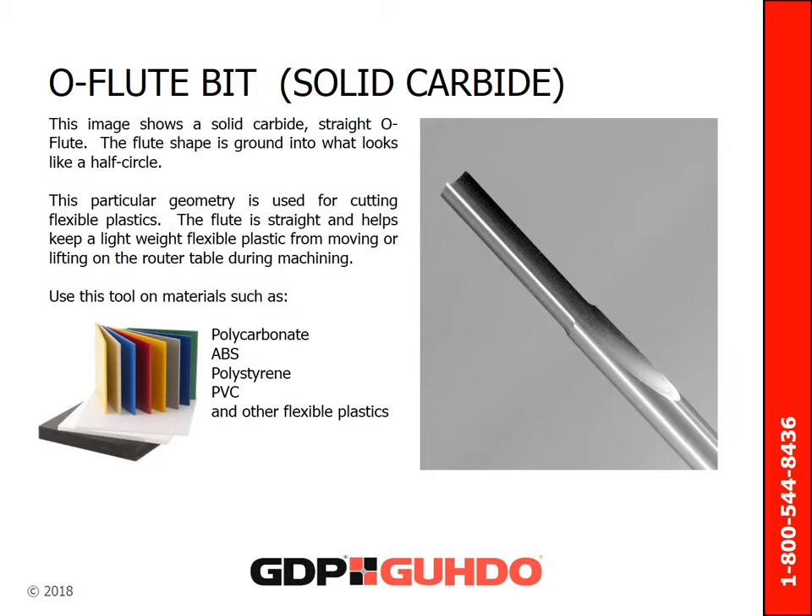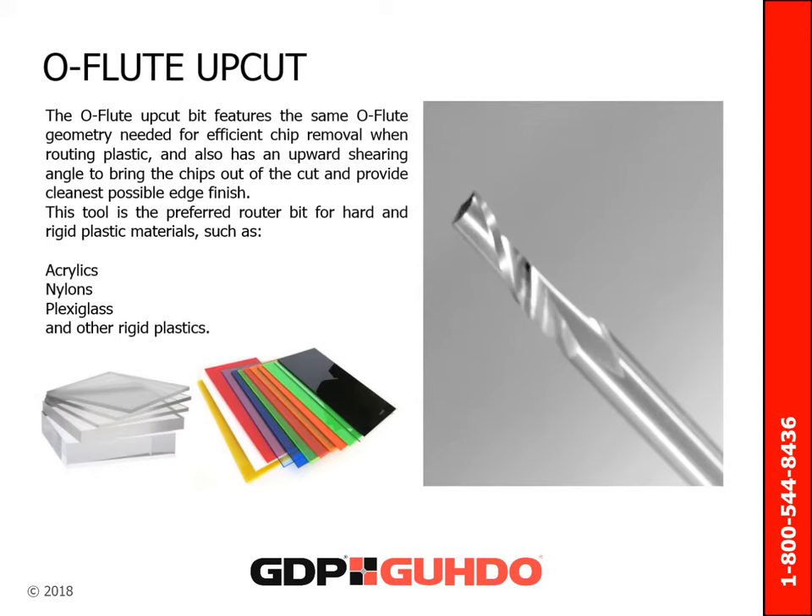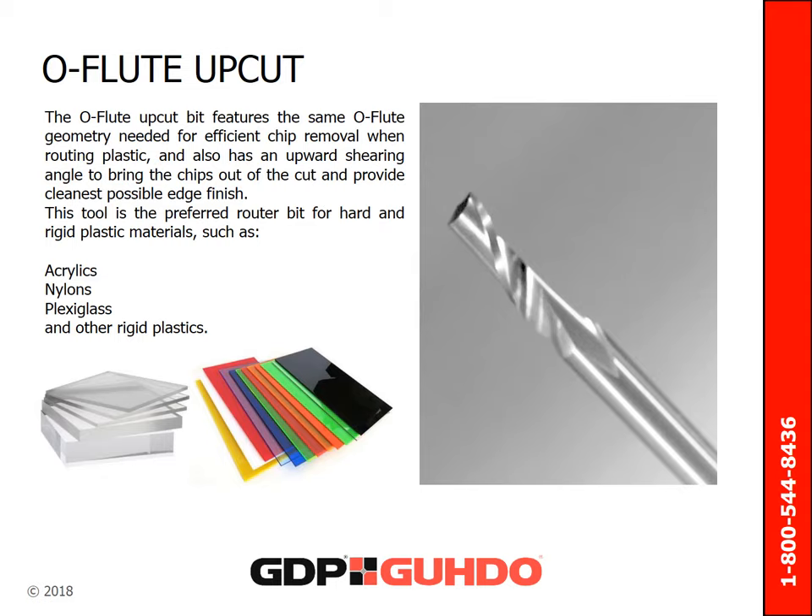This tool is most useful on materials such as polycarbonate, ABS, polystyrene, PVC, and other flexible plastics. The O flute upcut bit features the same O flute geometry needed for efficient chip removal when routing plastic. It also has an upward shearing angle to bring the chips out of the cut and provide the cleanest possible edge finish. This tool is the preferred router bit for hard and rigid plastic materials such as acrylics, nylons, plexiglass, and other rigid plastics.